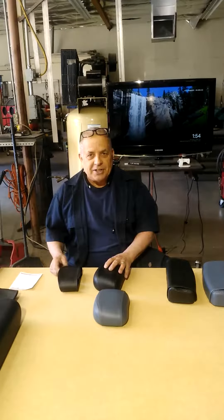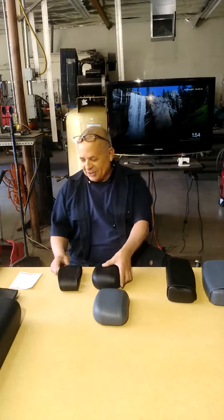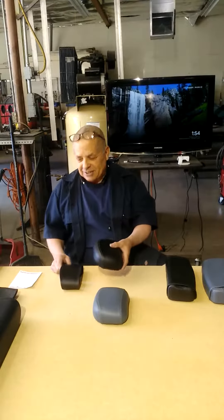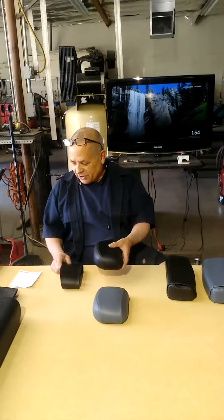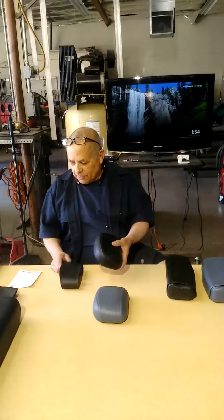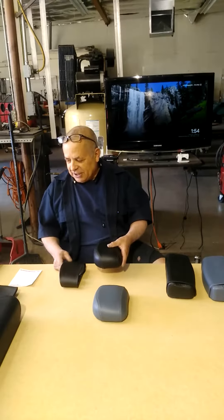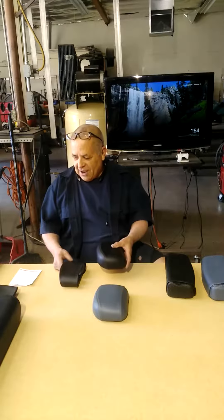I'm showing you two new covers we're making here for the Life Fitness equipment. This is for the rotary torso, ab crunch, and the bicep curl — model SS DC rotary torso, SS TR, FZ TR — and this is an ab crunch piece also.